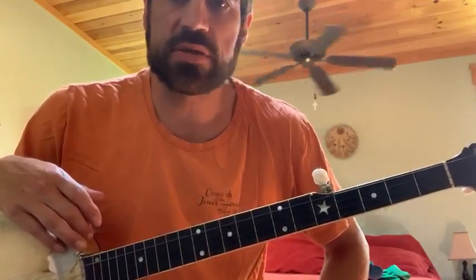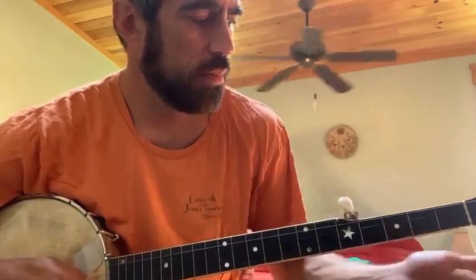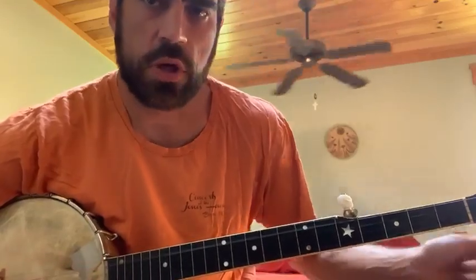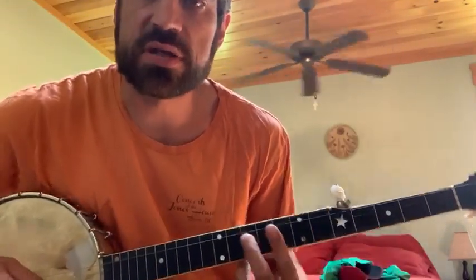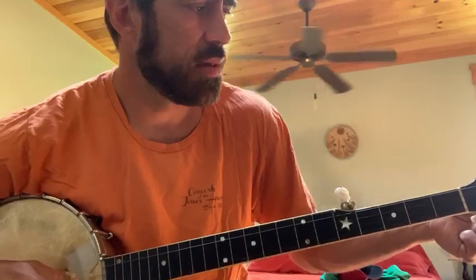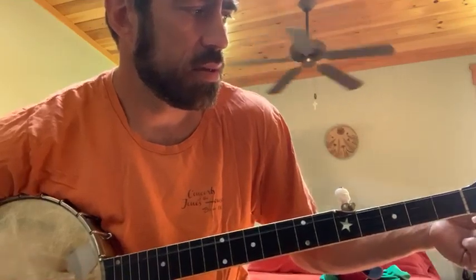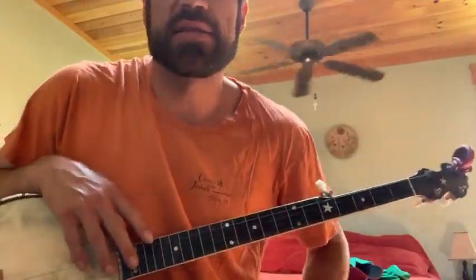This time I'm in what we call sawmill tuning or modal tuning. For those of you who are used to playing in G tuning, we're going to take our normal G tuning and tune our second string up one half step to the C. This gives the banjo a real nice modally mountain minory sound to it. Sawmill tuning, modal tuning, minor tuning — lots of different ways that people call this.